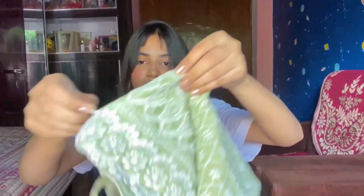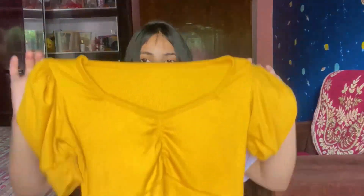You will get a chain so that you can wear it properly. The price was only Rs. 230, so it's a great deal. I will definitely suggest you buy this. Our next top is this beautiful mustard yellow top.